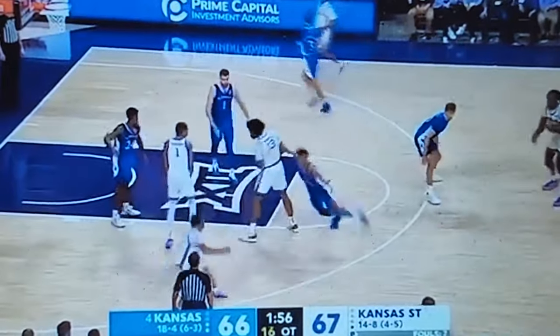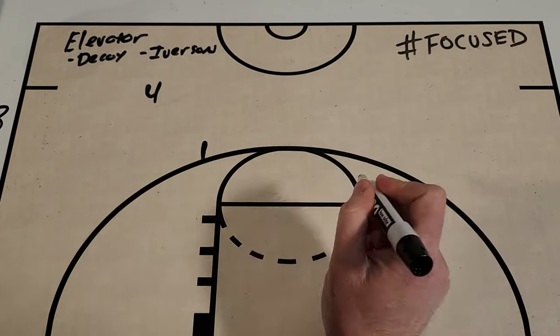What's up, Get Better Basketball community? I'm Coach DeMarco, and this is Focused.